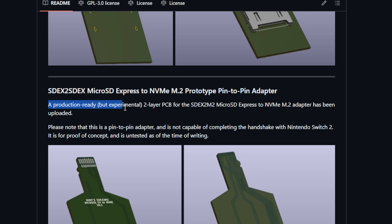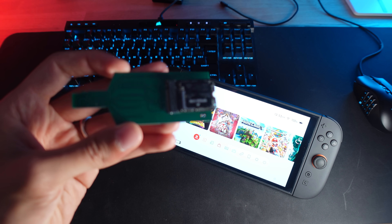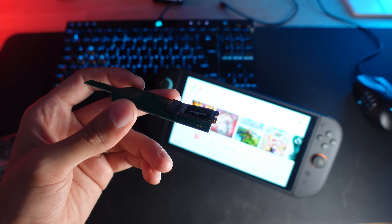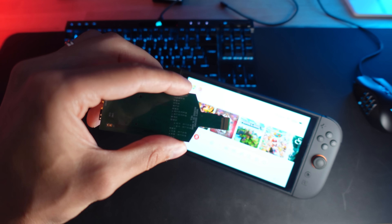Quick reality check: this is a bleeding-edge mod and very experimental. The GitHub notes it as a proof-of-concept and work in progress. There are warnings like 'use at your own risk' and 'only use slow, low-power M.2 2230 SSDs.' Apparently even the small 2230 NVMe drives can draw more power than the Switch slot might provide, so stick to tiny ones like the Corsair MP600 Mini that use less power. And definitely do not try this on an original Switch or any non-Express slot, or you could fry something.